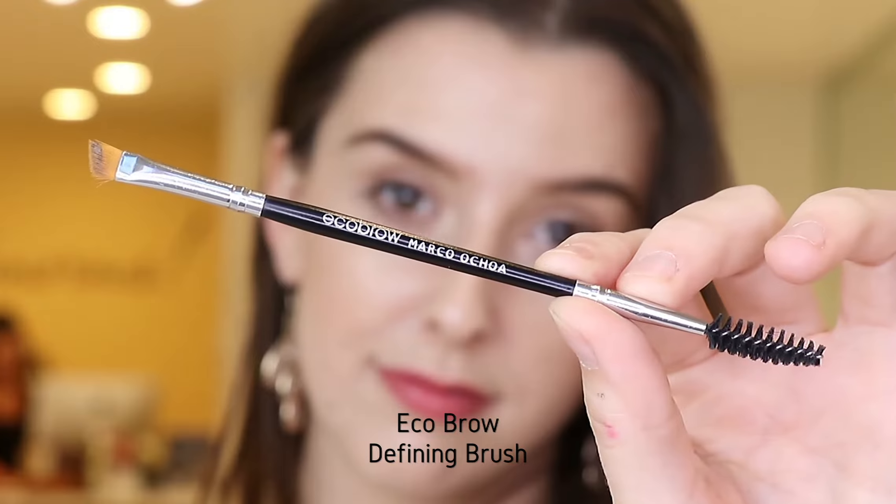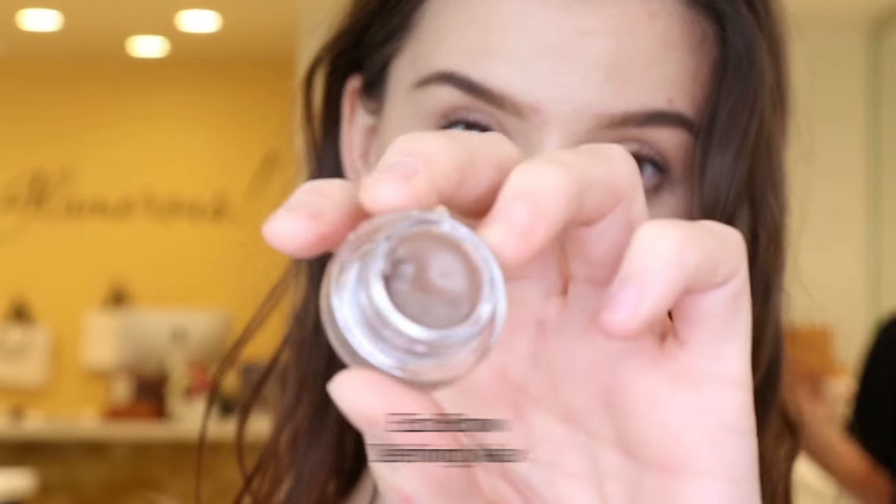Hi guys, welcome back to our channel. Today we are going to be showing you guys how to construct a full brow with the new Eco Brow products. I've got a little bit on my spatula here and I'm just going to load up my brush. I'm starting with the Eco Brow Pomade in shade Sharon.